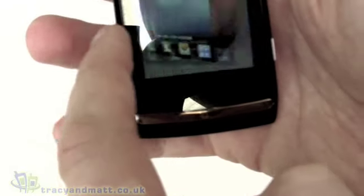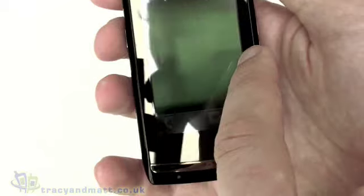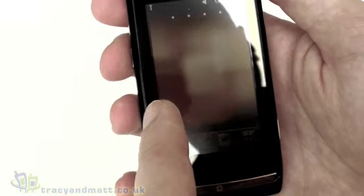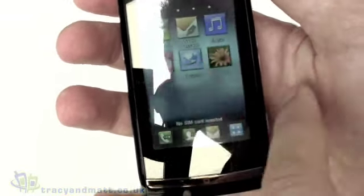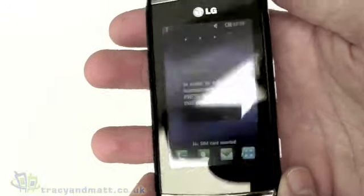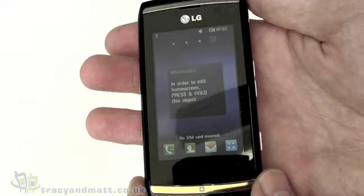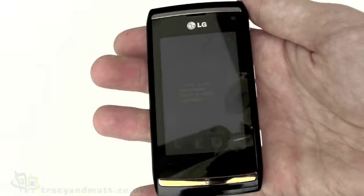Rotating back, everything comes back into line. On the home screen you can swipe around in a cube style — we've seen this on other devices and it's similar to the original TouchFLO on HTC devices. So that's a quick tour of the LG Viewty Smart, the GC900. We're going to do a full review which will be online at tracyandmatt.co.uk very soon. For more unboxing videos, please check out unboxings.com.